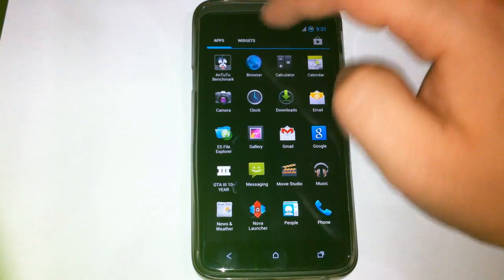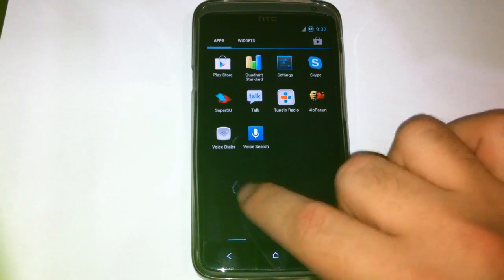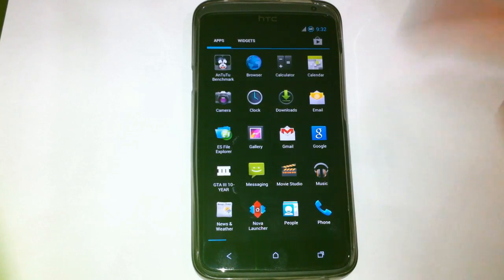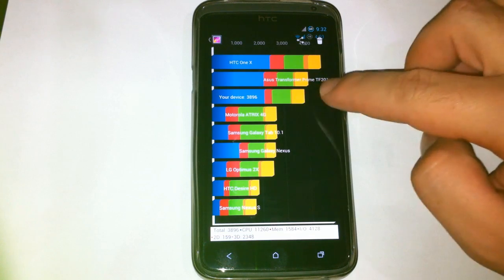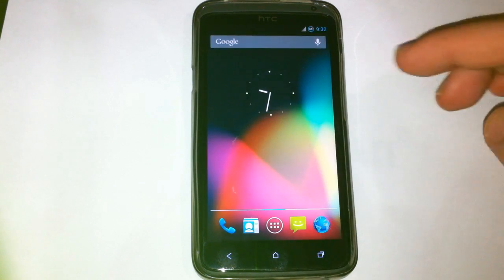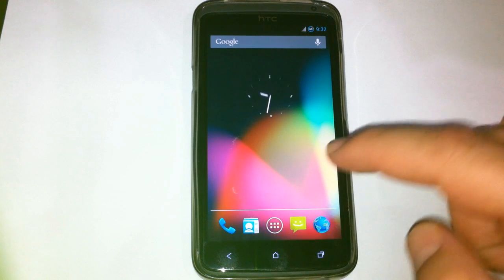Let's take a look at benchmarks. Nenamark scored 10,677. And I don't want to run Quadrant Standard again — I already tested it and took a screenshot. This is the screenshot from Quadrant: you can see it's 3,896. I'm not sure how relevant this information is, because like I said, everything is running perfectly.